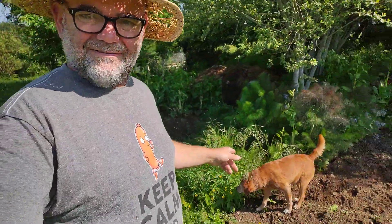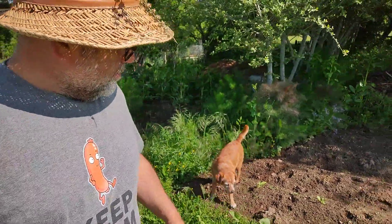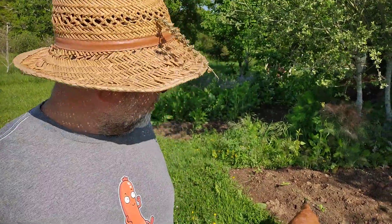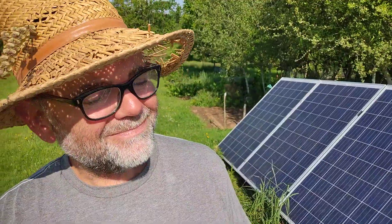Oh, my dog Wally's here again — get off my plants! Why do dogs always feel the need to trample exactly where you've put all your seeds in? That's really annoying. Anyway, let me know what you think in the comments down below, and have a lovely day — it's beautiful today. Maybe I'll cut some grass. Ta-ta!